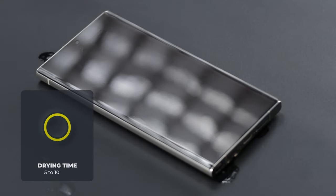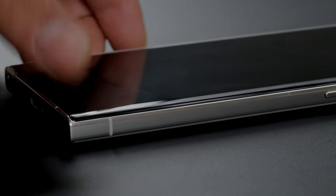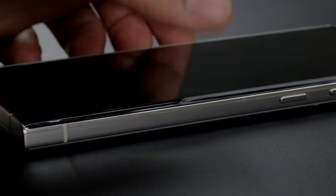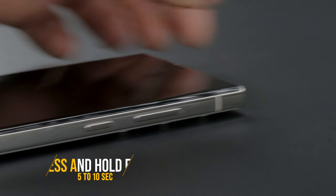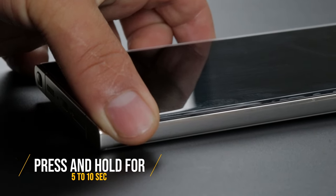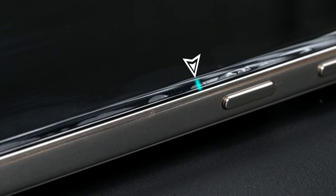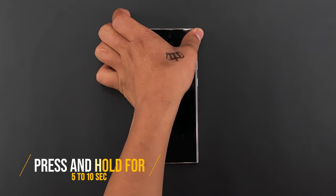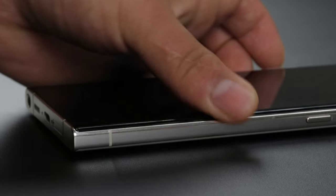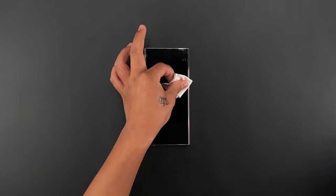Leave the phone aside for 5 to 10 minutes so that the excess liquid dries out. Once dry, start pressing the protector on the edges so that it applies firmly. If you notice the protector coming off, press it down firmly in place for 5 to 10 seconds until it sticks. You'll notice air bubbles on the curved edges of the screen — simply press down and hold for 5 to 10 seconds as shown. Then clean the screen with the microfiber cloth.